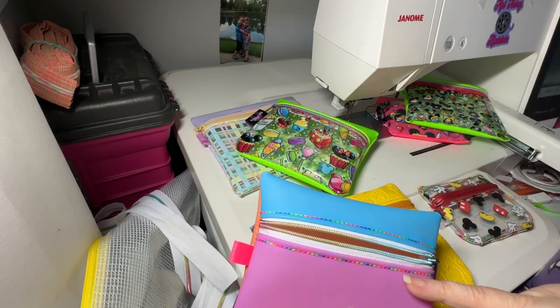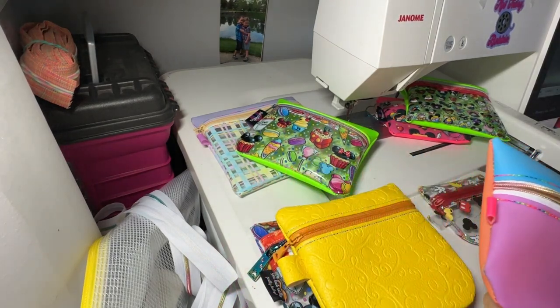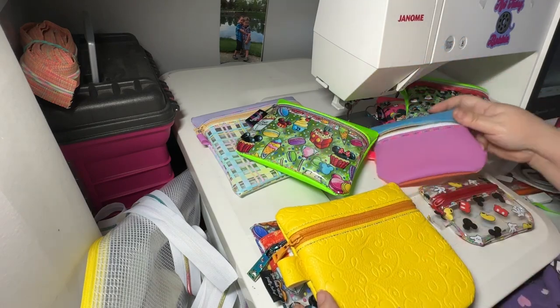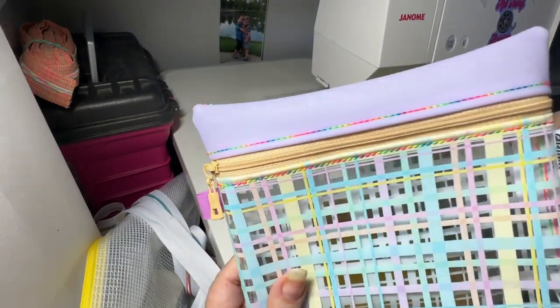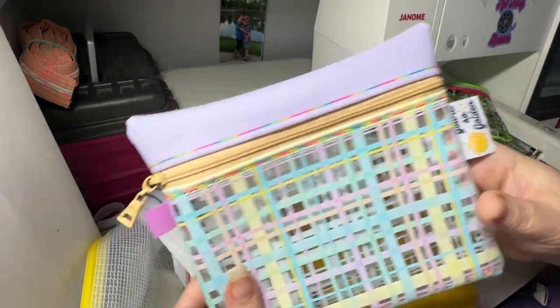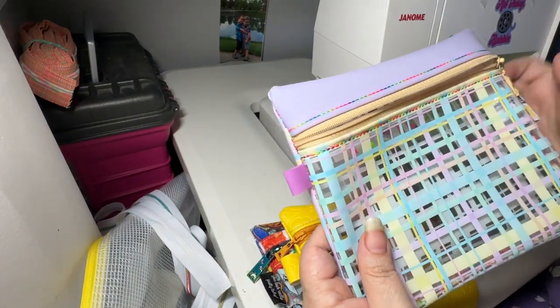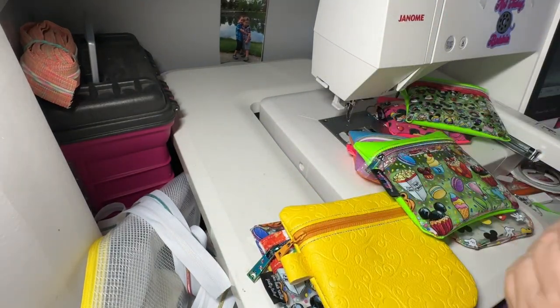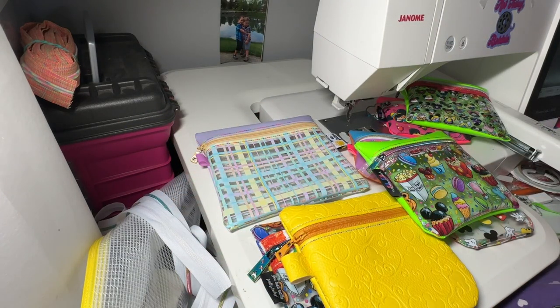This is the stitch and flip method — we stitched it down, then flipped it and then top stitched it. There's a placement on both sides, so if you want you can put a cute tab over here to make it easier to open, and you can put a split ring through that. You can put a lobster clasp, a D-ring, or anything like that in here.